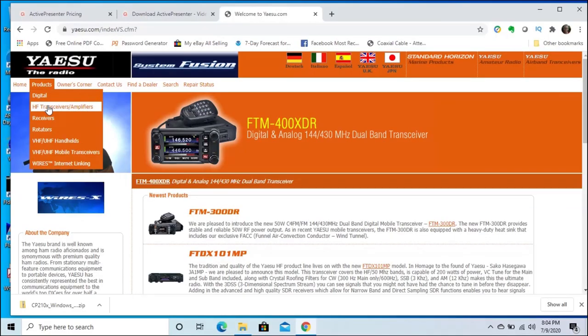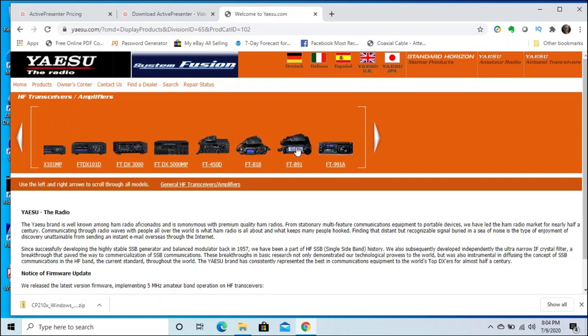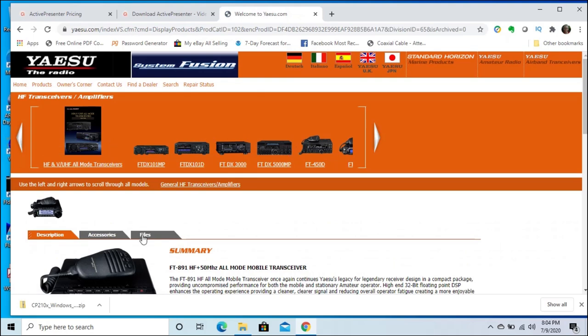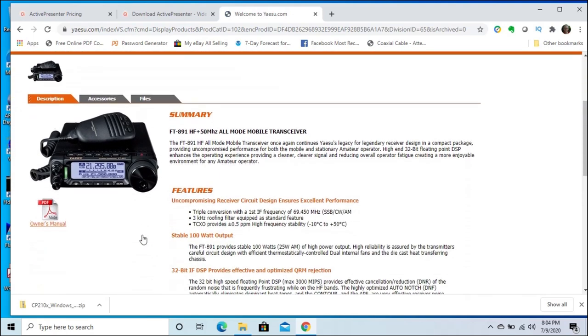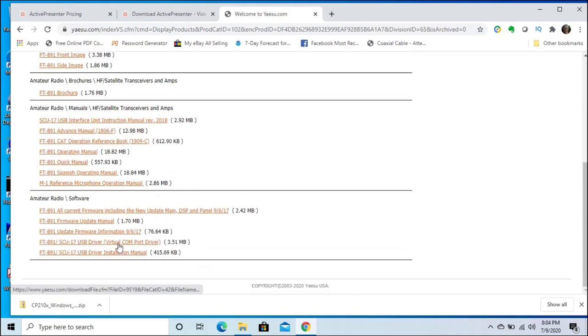First, you're going to need to install a Yaesu USB driver. Go to the Yaesu website, navigate to the FT891 page, and click on the Files tab. You're looking for the USB driver towards the bottom of the page, labeled FT891 SCU-17 USB Driver Virtual Comm Port Driver. Download this file. This is the important part: make sure the radio is not connected to the computer when you install the driver file. Unplug any USB cable running to the radio and then install the driver.